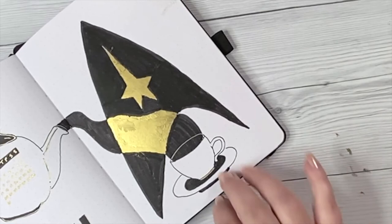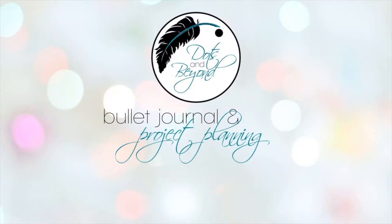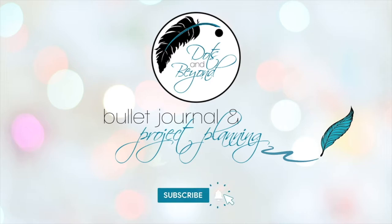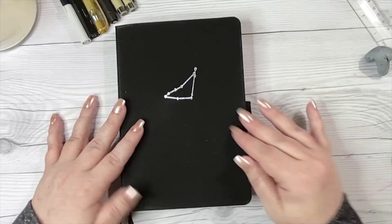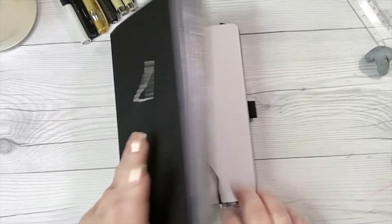When it comes to gold, this is definitely a case of do as I say and not as I do. Hey y'all, welcome back to Dots and Beyond. If you are new here, my name is Beth and today I am setting up May in my work or business bullet journal.